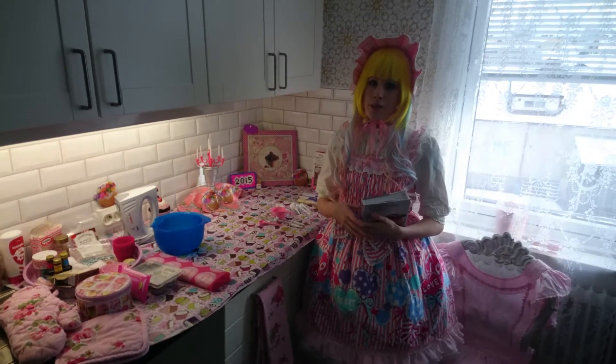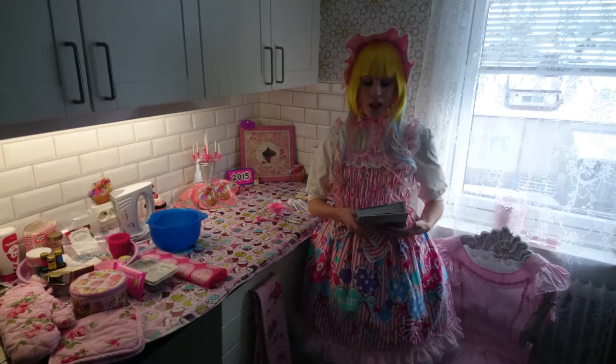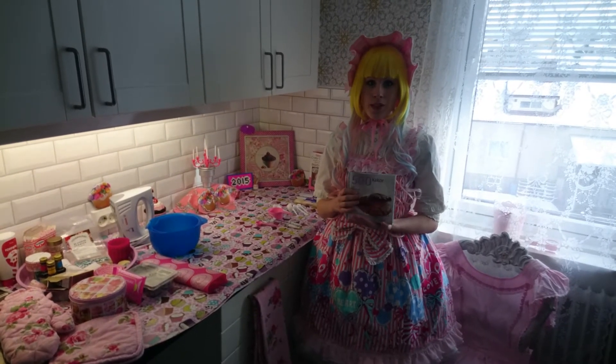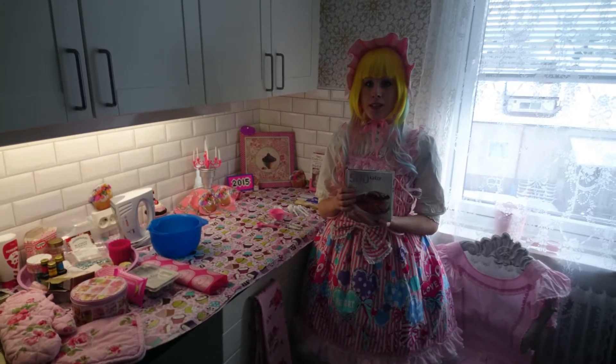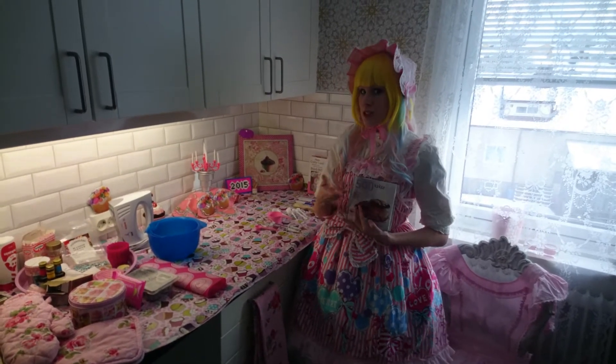Hello everyone, I am Pinkies and today I am going to bake some cookies with you. I have taken some recipes from this book and my goal is to make 100 different cookies. So let's start!